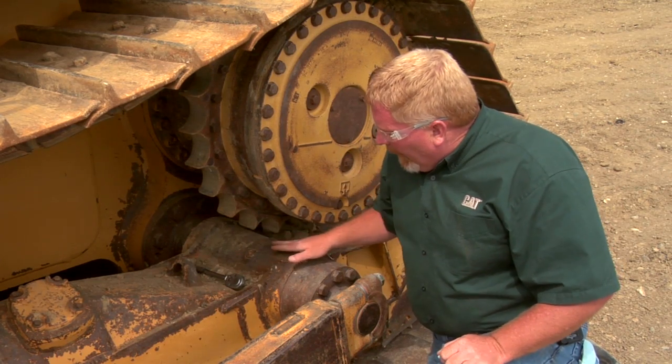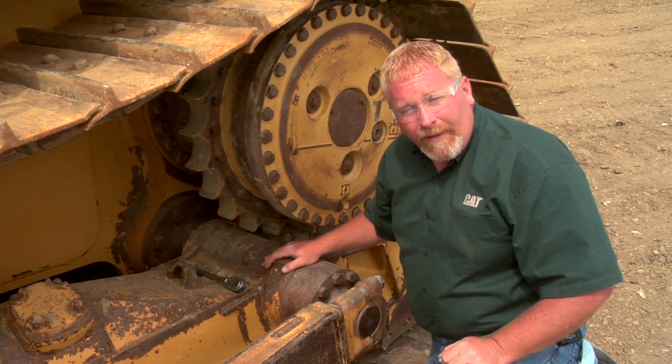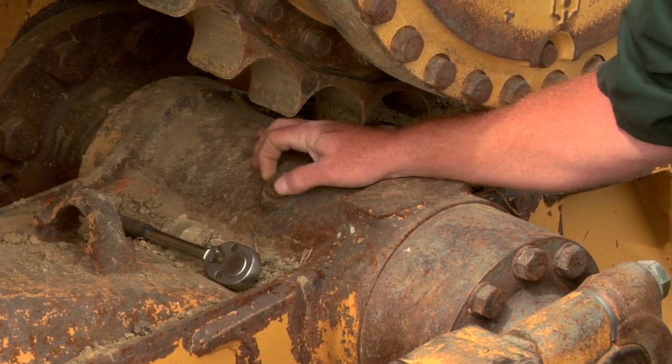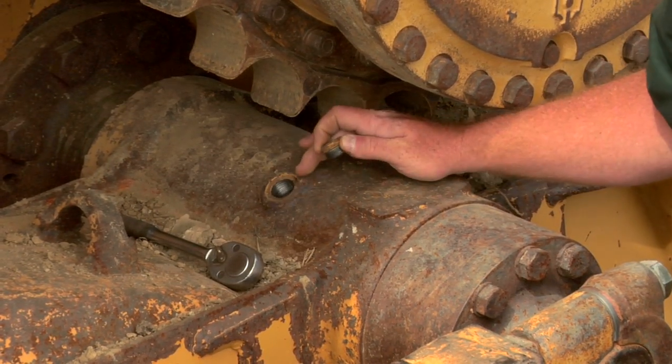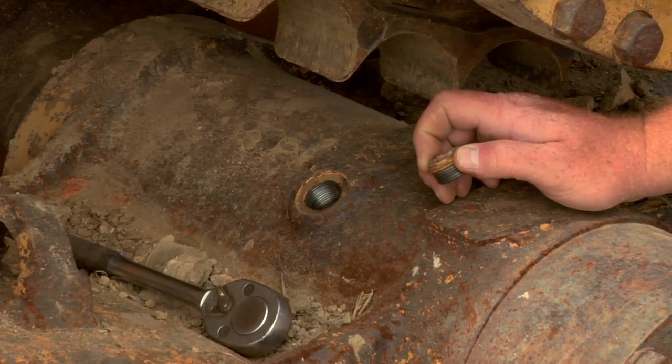Now on this machine, the oil is right down here in this cavity, and the only way you can check it is by removing this plug. All it takes is a half inch drive ratchet — we pull this plug out, and the oil should be right down at the bottom of this plug. This one's actually about a half inch low.